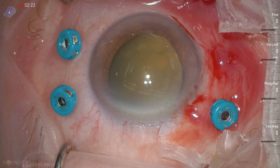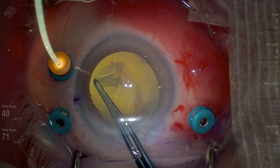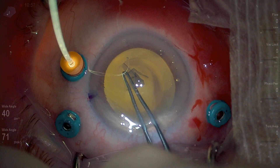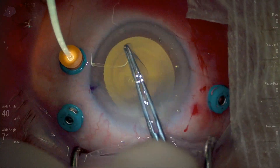There's no red reflex — it's a very yellow reflex from the dense chronic vitreous hemorrhage. The resident chose to stain the capsule with TriPan Blue, as well as using retroillumination.